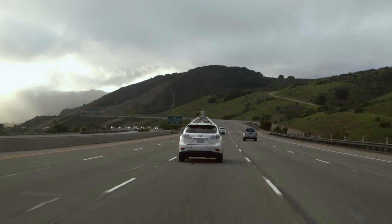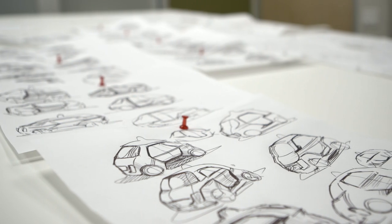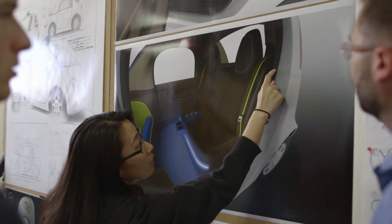We've been bolting things on to existing cars for a long time and started to realize that that's very limiting in what we can do when you're dealing with the constraint of an existing vehicle. And so we really wanted to rethink a vehicle when you can start from a fresh sheet of paper.